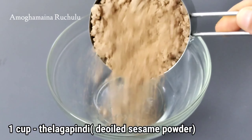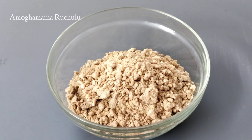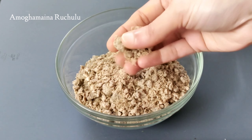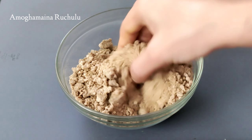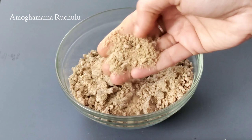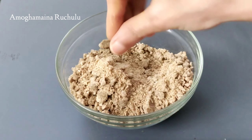First, we can make a cup of oil. We can make the oil in the oil. If you use oil, you can make the oil. We can make the oil at the same time.